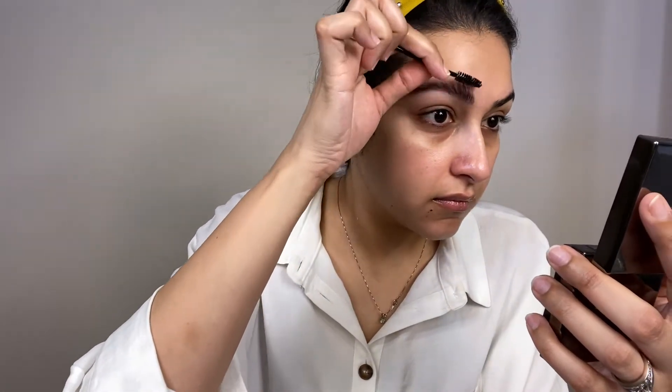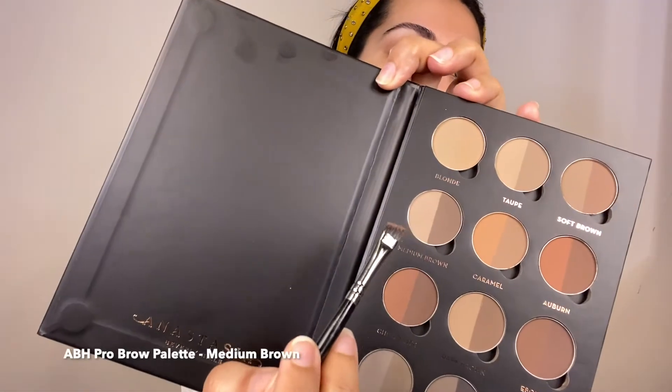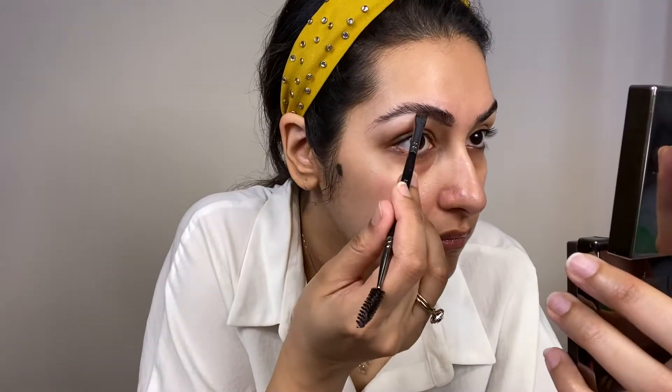Now we will do the eyebrows. We will use hair gel and a spoolie to set them. Once the eyebrows are set and a little dry, I will start to fill them. I will use a medium shade — the darker color is the medium shade. I'll come to the center and create hair-like strokes, then let them blend in.